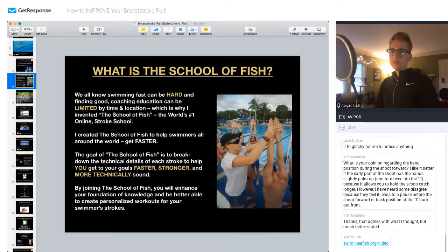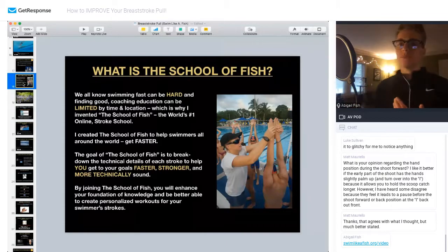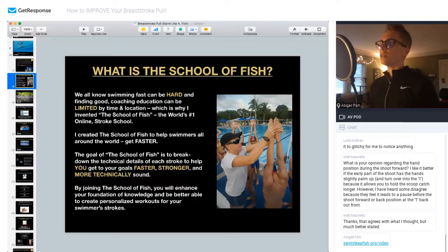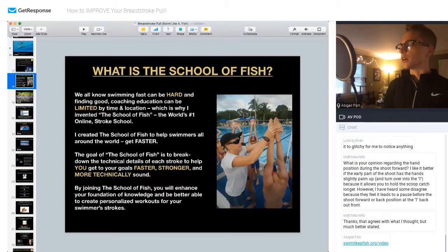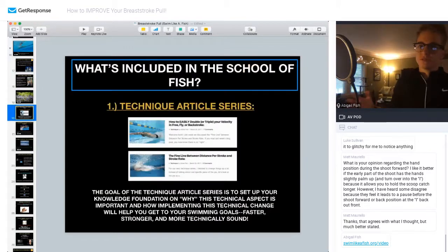When I launched Swim Like a Fish, the pillar base is the School of Fish. As I said at the beginning, I want to be seen as an educational resource. What I'm trying to do is give you guys a resource you can log into that is essentially like a stroke clinic or a conference you would attend on the weekend, except you can do it from anywhere and learn at any time. The goal is to help you learn more without having to spend money on travel, and do it on your own time versus having to take time off work.